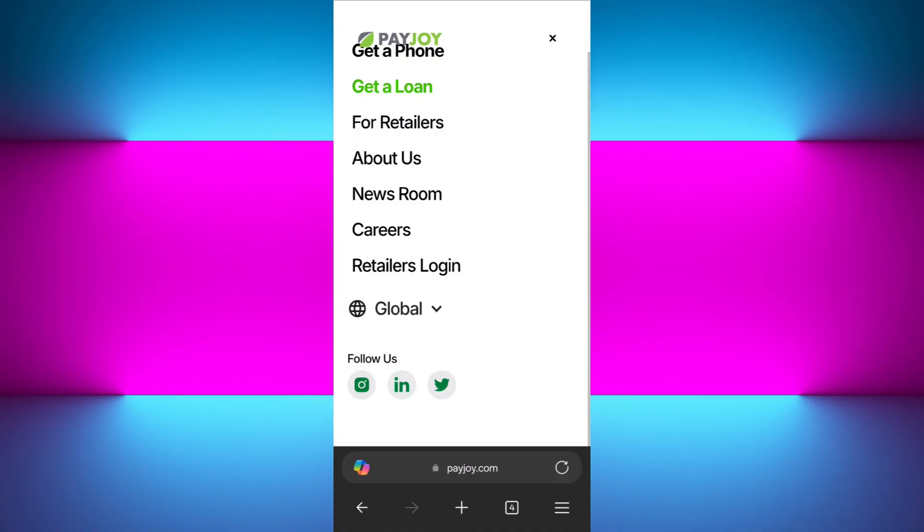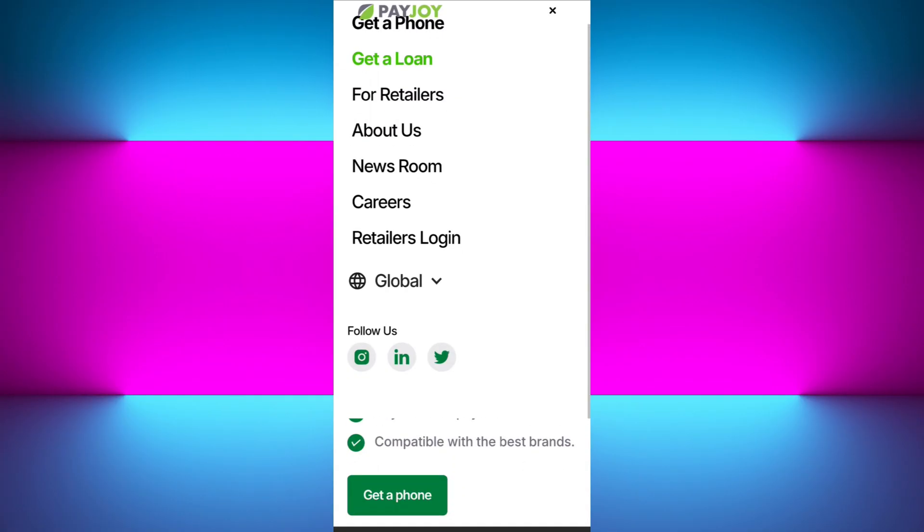They may take 24 to 48 hours to send a remote unlock request, so you need to keep your phone connected to the internet. If you are not able to find their support page, you can also follow them on their social media accounts — as you can see, they have Instagram, LinkedIn, and Twitter — and connect with them there to ask for further assistance.